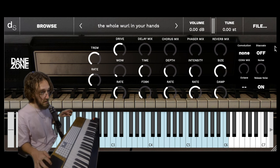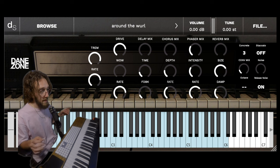The wave shaper on Decent Sampler just sounds so good. That might remind you of a certain song — around the Wurl.